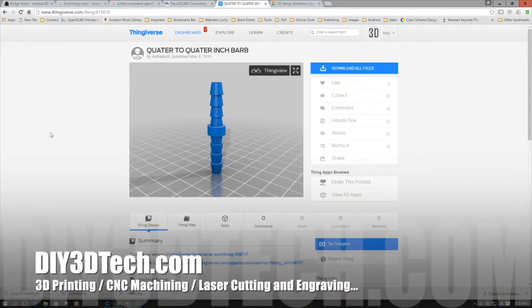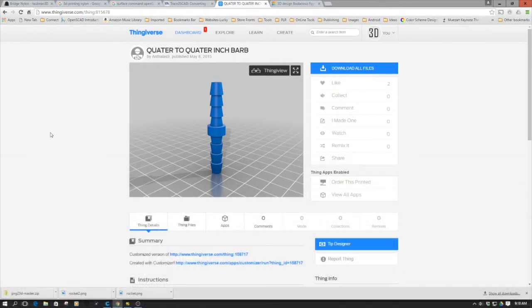Welcome to this edition of DIY3DTech.com. In this episode, we're going to take a look at printing this quarter-inch barb. This kind of goes in general for all general hose barbs, so I decided this was going to be a neat experiment to go about doing.